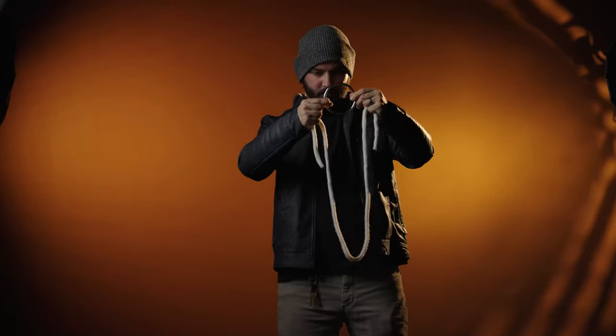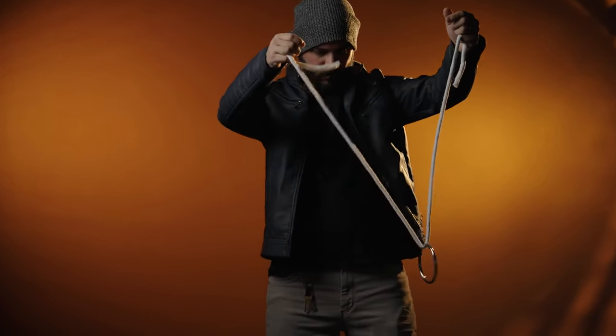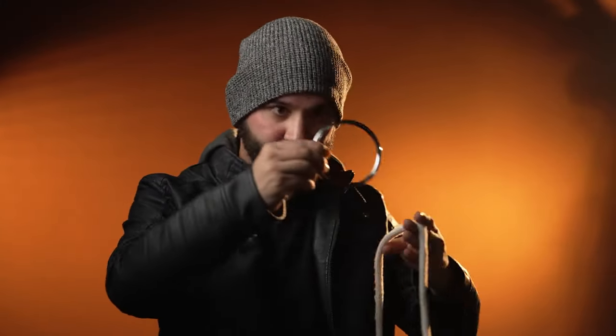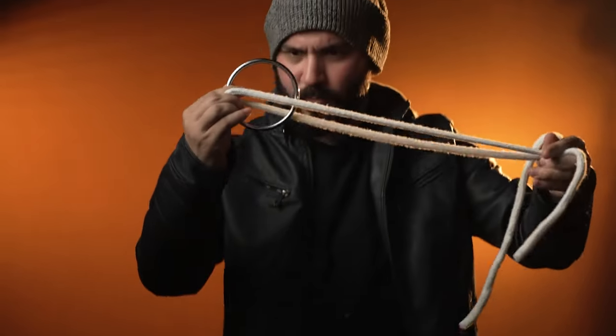It's also perfect for a walk-around as everything fits right into your pocket. Ring on Rope routines are quick, visual, and extremely magical. It's the ultimate solid through solid as everything can be handed out before, during, and after the effect.